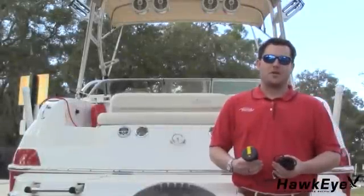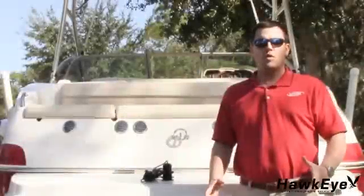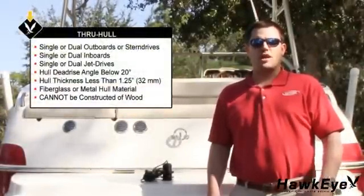Hello, my name is Gabe and it's time for another Hawkeye Tech Tutorial. Today I'm going to demonstrate how to install a through-hole transducer. The through-hole transducer is suitable for outboards, inboard outboards, single or dual inboard, or jet-drive propulsion.